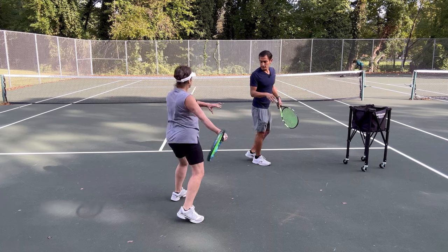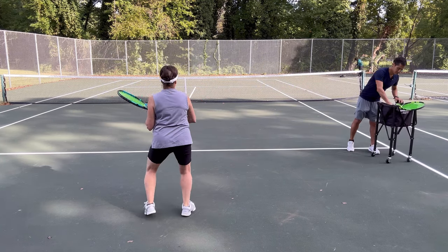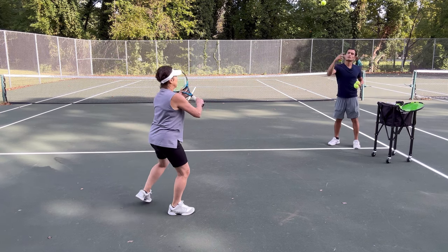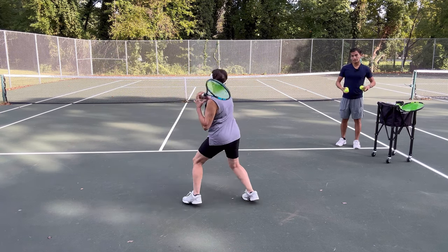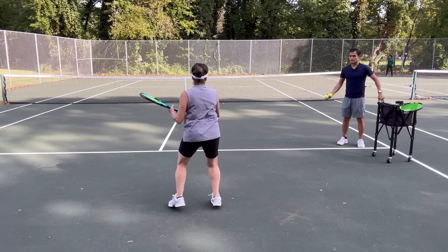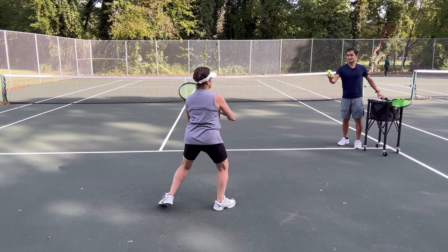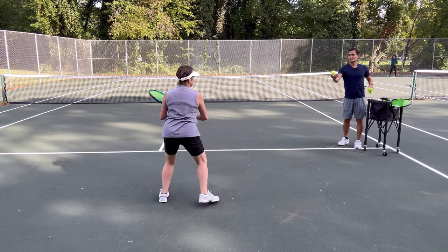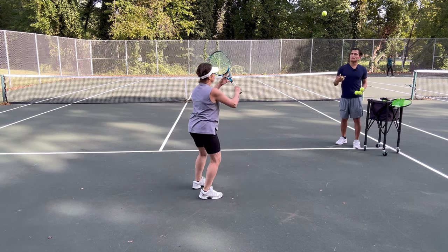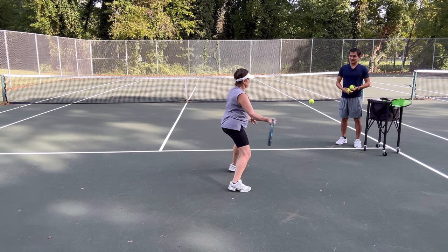We're going to warm up with a couple of swings. Just to give you an idea, Rosanna is 74 and she's one of my most consistent students. We've been working together for about three years and she's very dedicated.